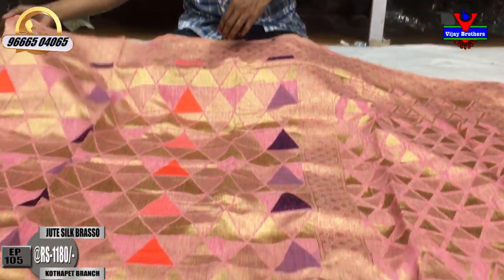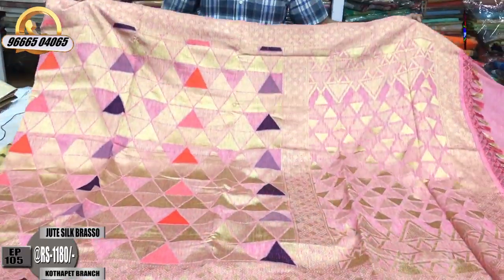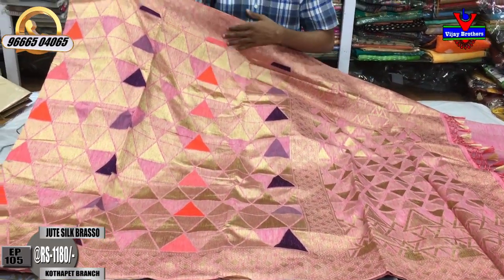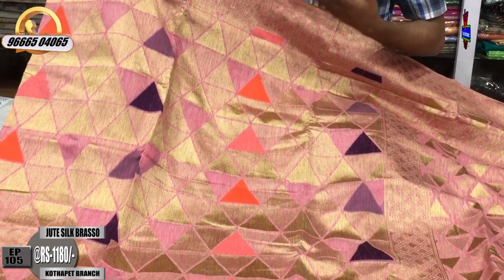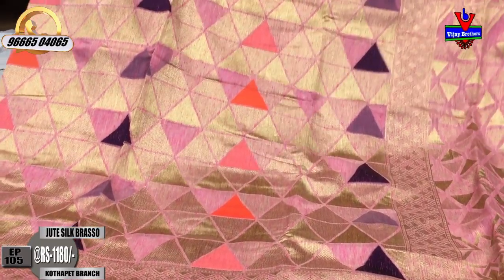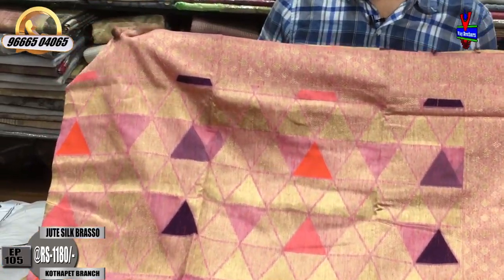We will start with the first sari. We will use a pink color combination with a brasso weaving style. We will use a lavender and orange color combination with a brasso weaving style. We will use a small border and a diamond design.